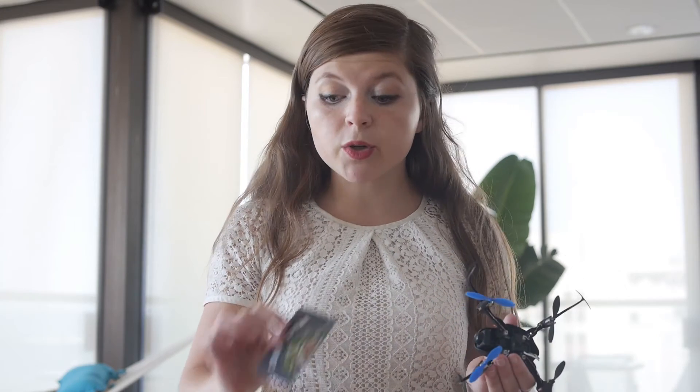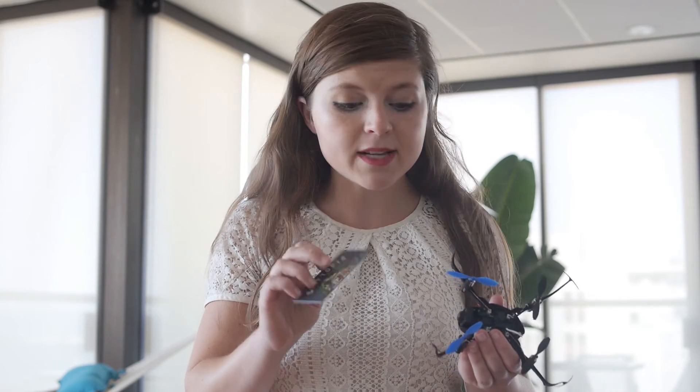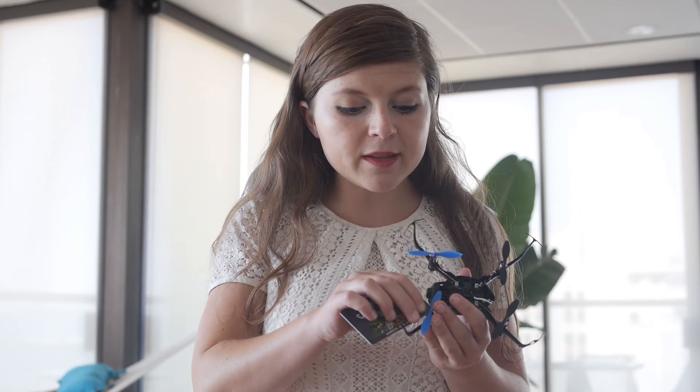Pro tip: having trouble removing the propellers? Placing them firmly on the drone is great to ensure they won't pop off during flight, but they can be hard to remove. So grab a credit card or some other type of card, wedge it between the propeller and the motor, and it'll just pop off just like that.